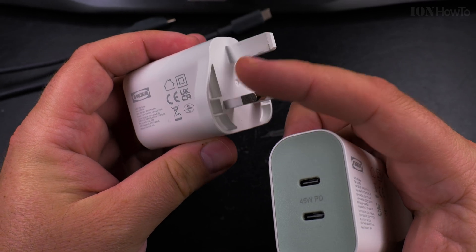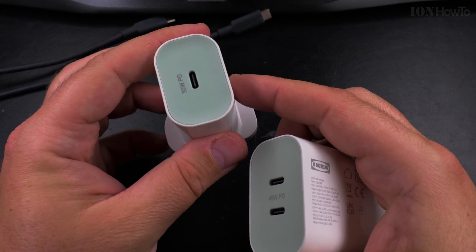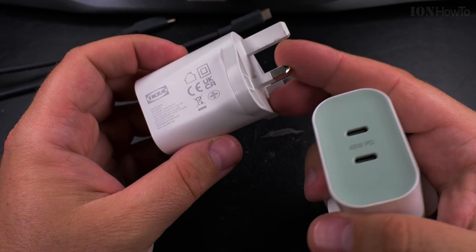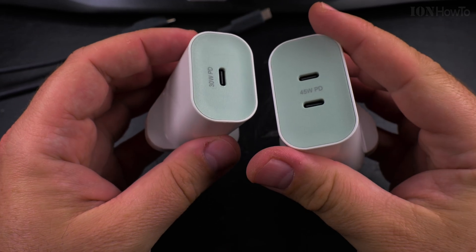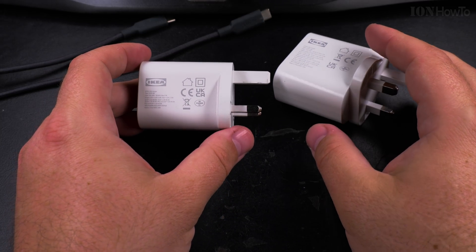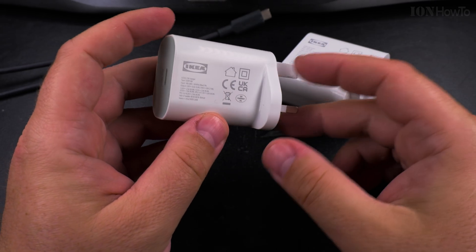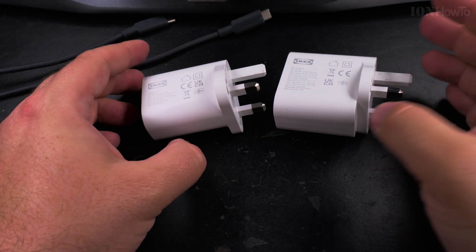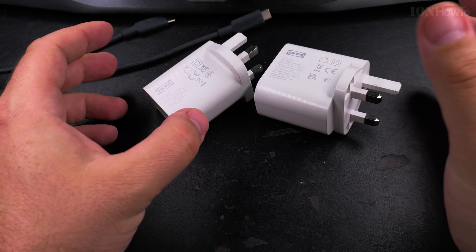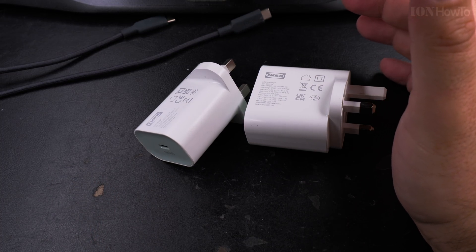Especially in countries where there's a switch on the power outlet — if you don't have a switch you have to unplug the charger. You can't keep it like this at night if it's near your bed; you will hear this, it's very loud when it's quiet at night. I'm looking forward to a comment from IKEA saying if this is just a bad unit. If you have a charger like this, try it and let me know in the comments below if you have the same problem. Thanks for watching — I hope this helps you figure out where the buzzing noise is coming from.